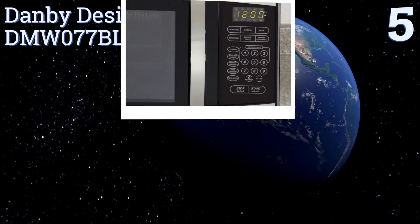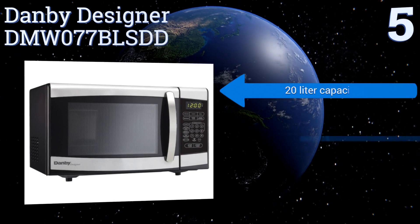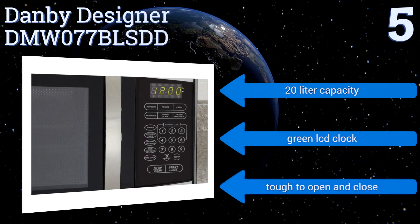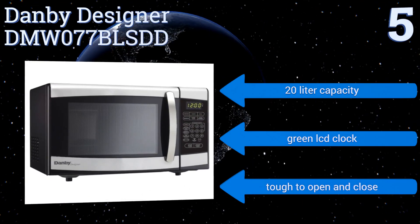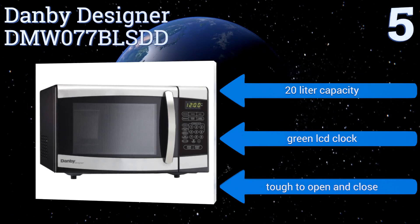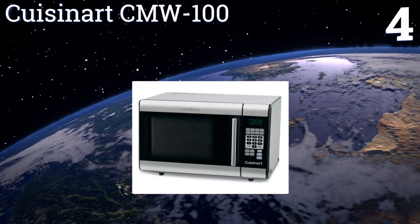Halfway up our list at number five, with simple one-touch cooking capabilities for six of the most popular microwave uses, the Danby Designer DMW077BLS DD is one of the easier-to-use miniatures on the market. Despite its small frame, it delivers a capable 700 watts of power. It features a 20-liter capacity and a green LCD clock, but it is tough to open and close.